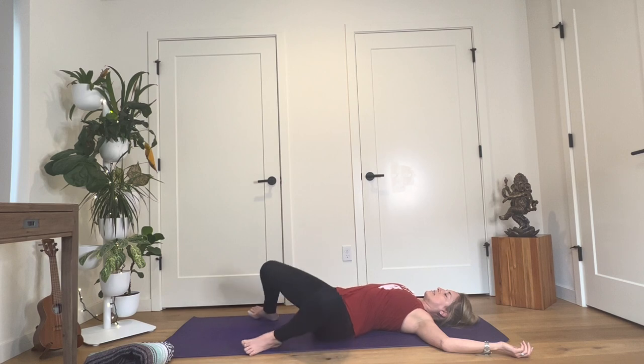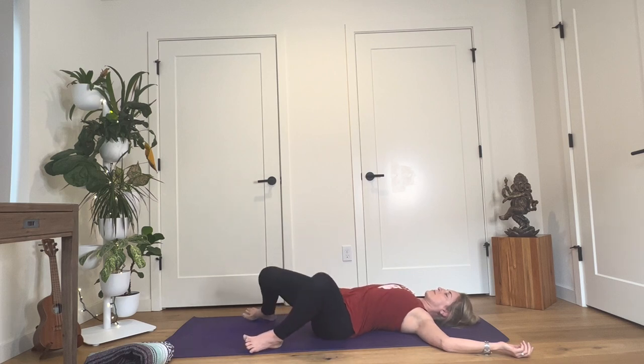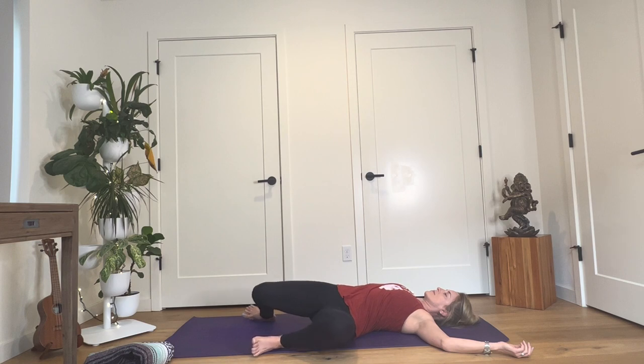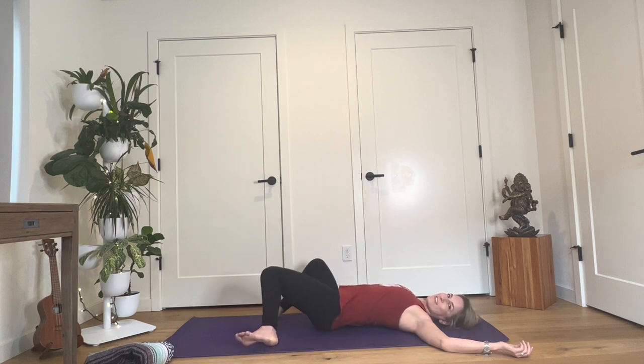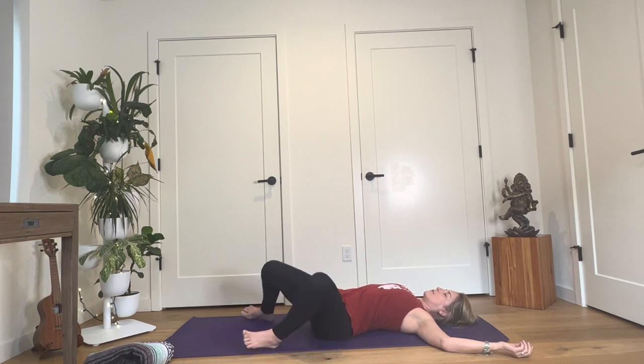Take your knees up and over to the right side again, keeping your feet wide. And then up and over to the left. One more time to the right side — good things come in threes — and all the way to your left side. Then draw your knees back through center.